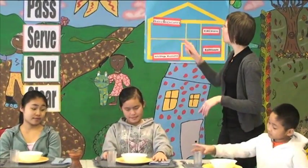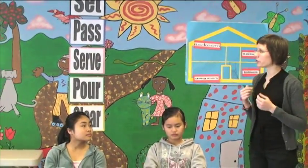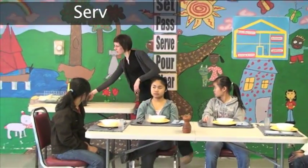Okay. Very good. Now we set the table. We pass things. Now I want to serve you. I want to serve some food. Serve.